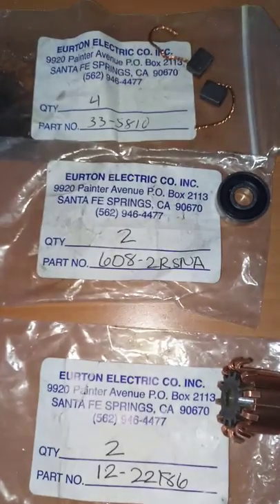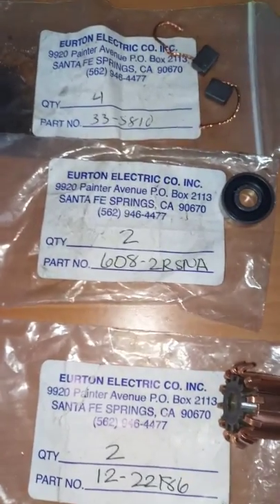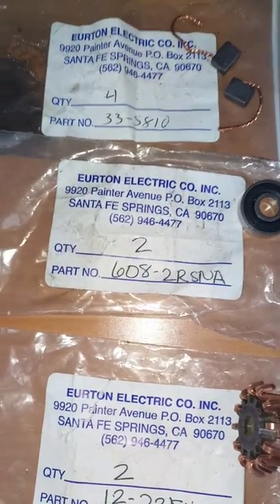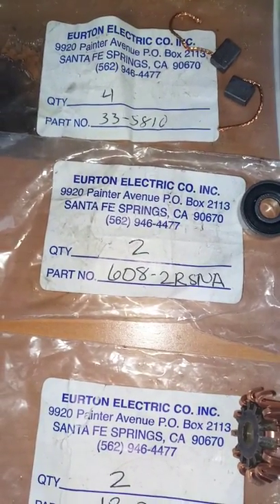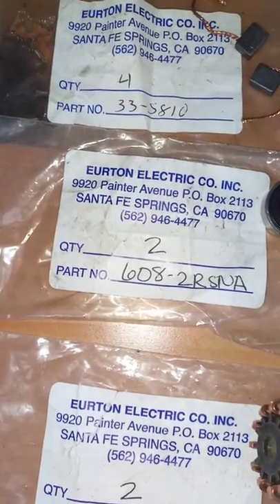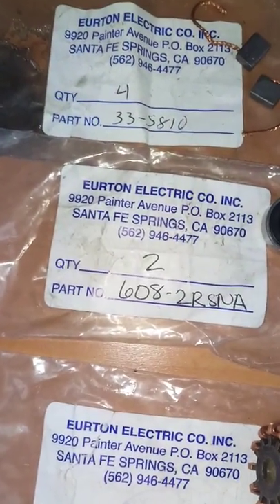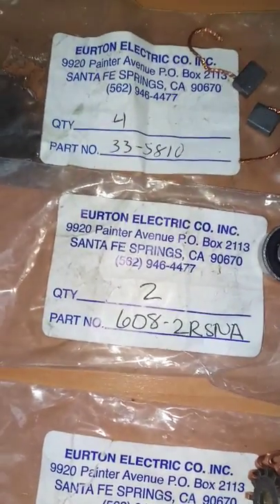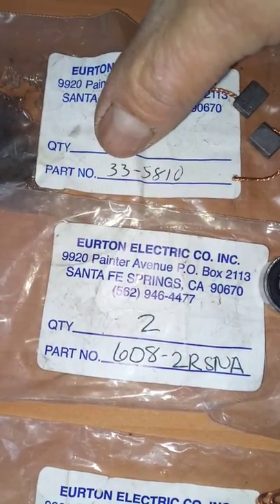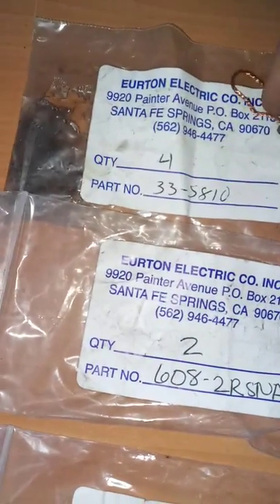I am doing this video to explain the part numbers for the other video I did to replace or fix the ABS module for a 4Runner or another Toyota or car that has the same system. This shows the brushes, the part numbers, and the measurements for the parts.